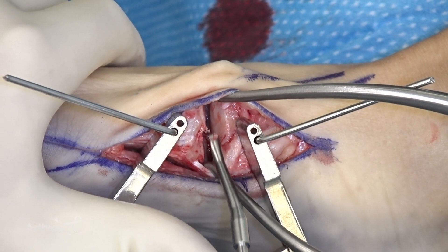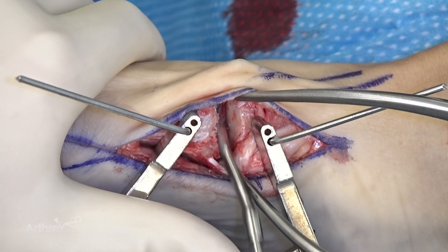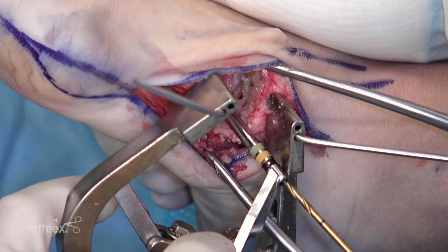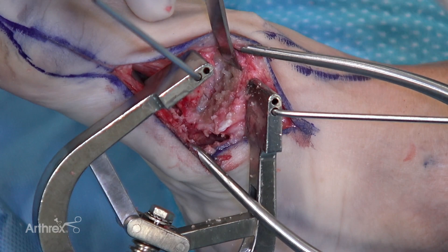Now use the power rasp to snow-shovel the articular surface off — a quick way to remove that articular cartilage. This gets great access to the plantar side of the joint. I'll also take the rasp and feather down the lateral side of the cuneiform. This helps with the reduction as you reduce the intermetatarsal angle. It's important to prep the joint adequately — the last thing we want is a non-union. This brings in some bone and allows channels for bony ingrowth by breaking up the subchondral bone. Then we'll use a little osteotome to fish-scale this as well.